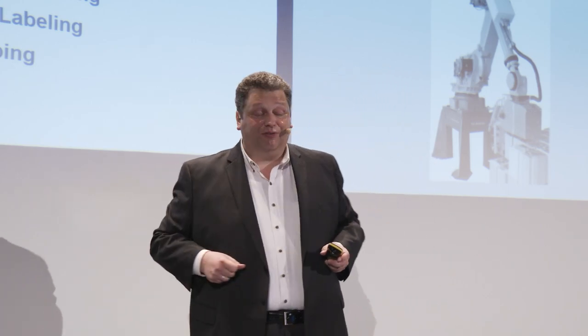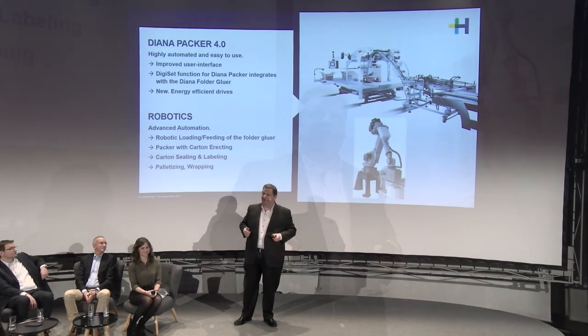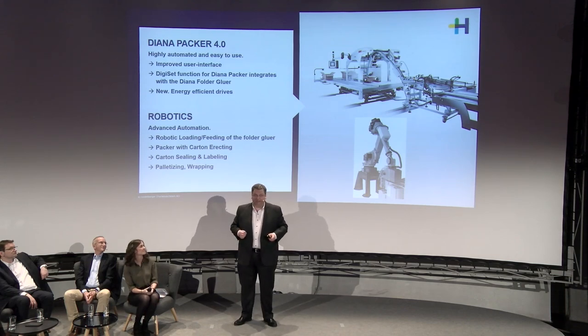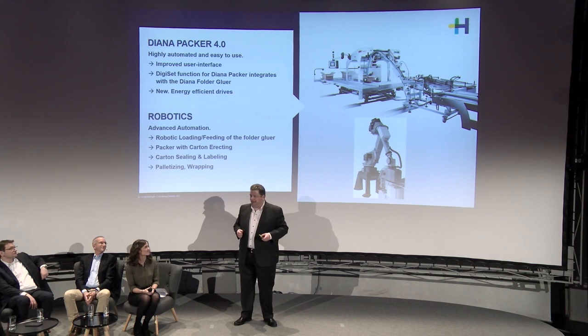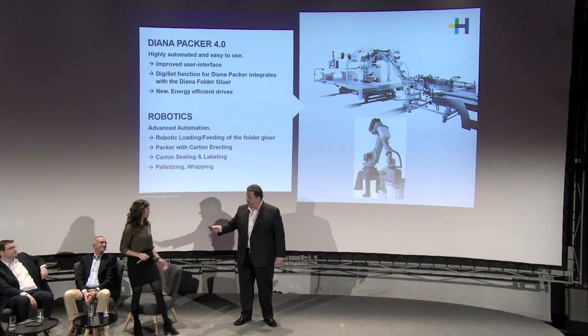I hope that was enough information to interest you to visit us at Drupa or in one of our showrooms. Best of luck, and stay tuned for our next presentation about the Heidelberg app.